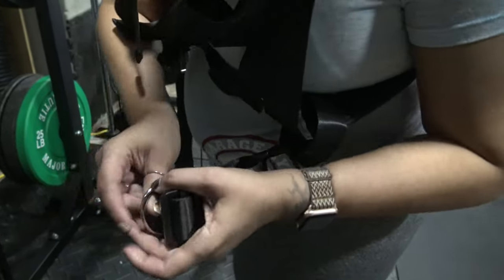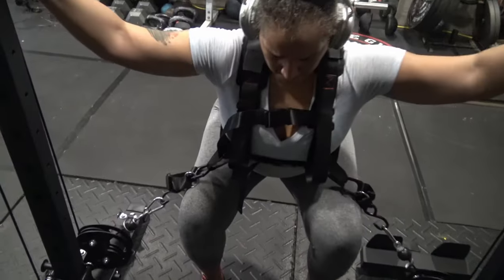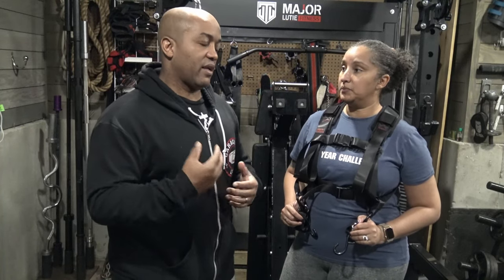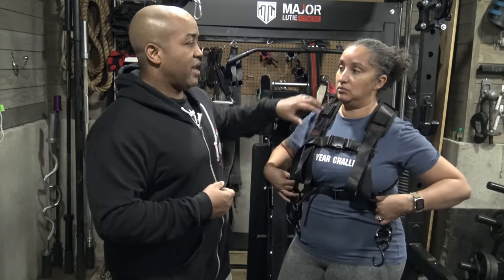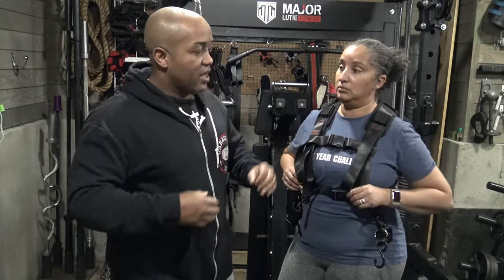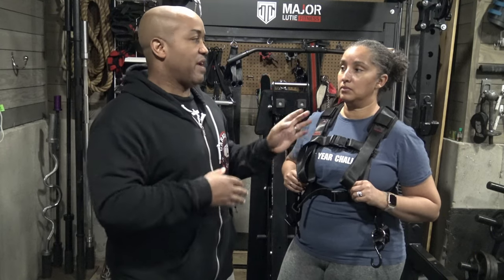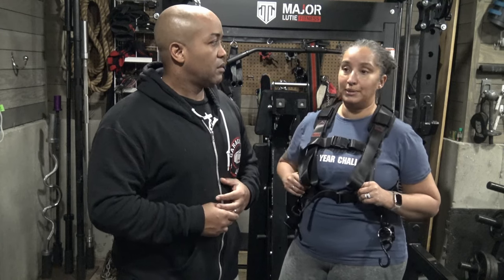I did take the D-ring and clicked it into the carabiner to shorten it up, then actually used it, and it felt good. I was concerned that because the attachments are in front, there would be some friction or chafing as you're going up and down in the squat. But no chafing, no friction. It's comfortable.